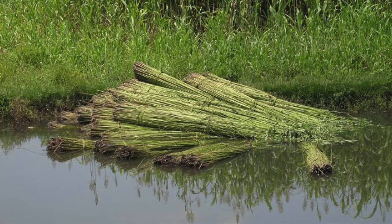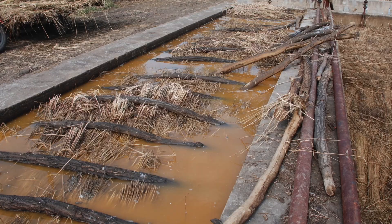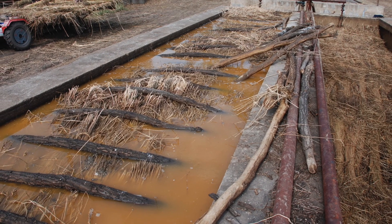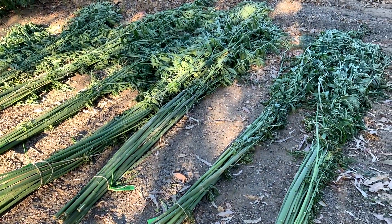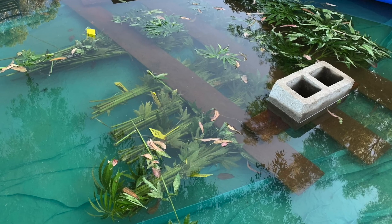Natural water redding uses stagnant or slow-moving waters such as ponds and slow streams. Tank redding allows greater control and produces more uniform quality. The stalks are bound together and placed in a pool with water, weighted down usually by wood and rocks.